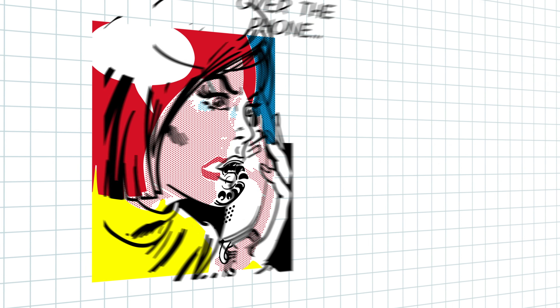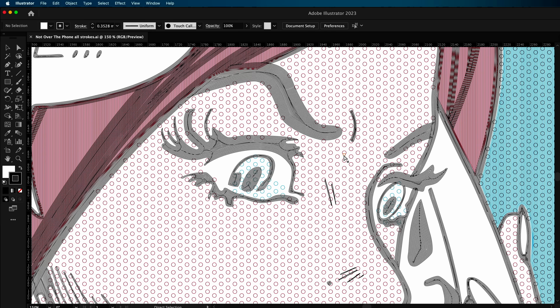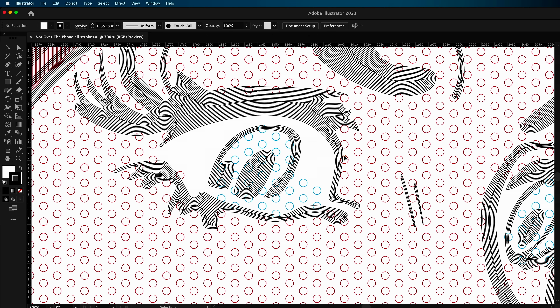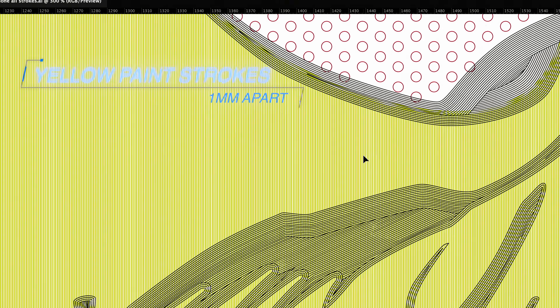I can't just pick an image and click go. The artwork has to be converted into individual paint strokes, and that's a job I do manually — it takes days and days to complete. The paint strokes are split into about 30 batches, and the first batches are yellow, so let's get it painting.